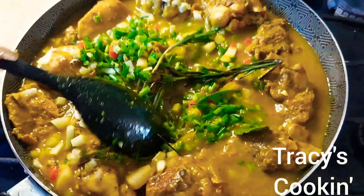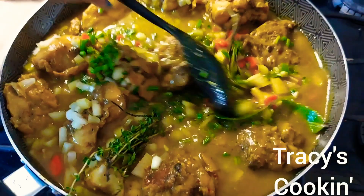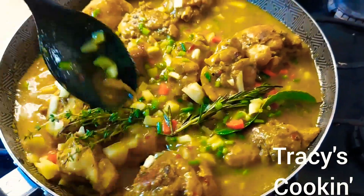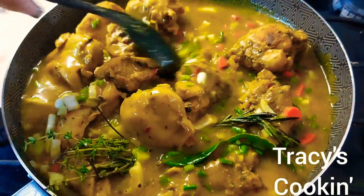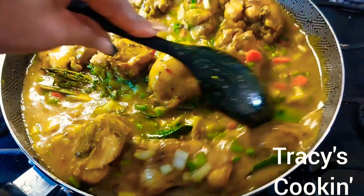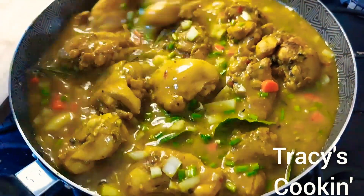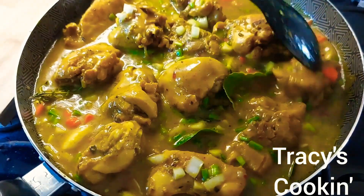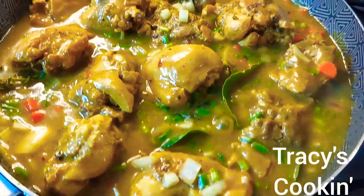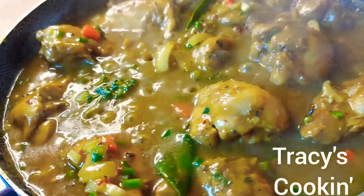The more seasoning you add, the more flavor you will get from your curry chicken. Here I'm also adding some thyme and rosemary. Ladies and gentlemen, the combination of all these seasonings — the flavor coming from this curry chicken is amazing. We are not done yet because at the end I'm going to show you my final flavor tip, so we'll allow this to continue to cook.